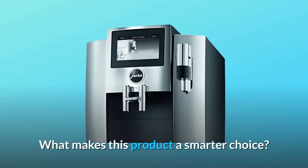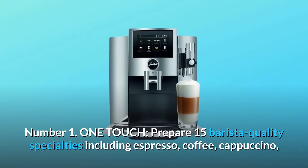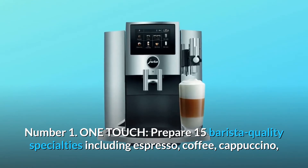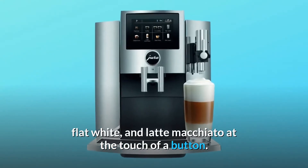What makes this product a smarter choice? Number 1: One Touch. Prepare 15 barista-quality specialties including espresso, coffee, cappuccino, flat white, and latte macchiato at the touch of a button.